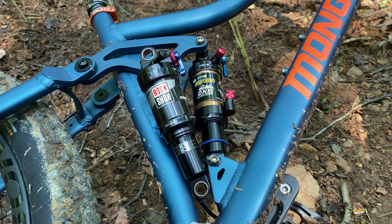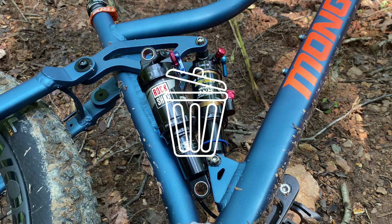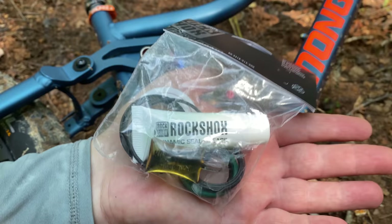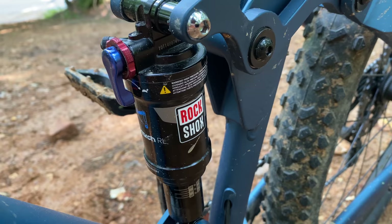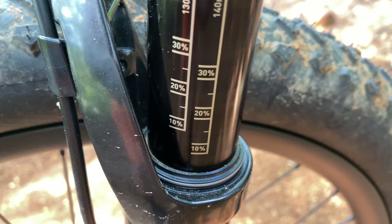The RockShox Monarch RL is rated at 38 millimeters of suspension stroke and a 165 millimeter eye-to-eye measurement, same as the DNM - except the DNM never actually delivers the full 38 millimeters. The RockShox eyelets are larger than the factory hardware, so a kit must be purchased - $32 for top and bottom - but it adapts the shock perfectly. The Monarch can be rebuilt, even comes with a 50-hour service kit, and handles pressures up to 275 PSI for enhanced tunability. The Revelation fork comes in around $500, has less lateral flex, and better tire clearance.